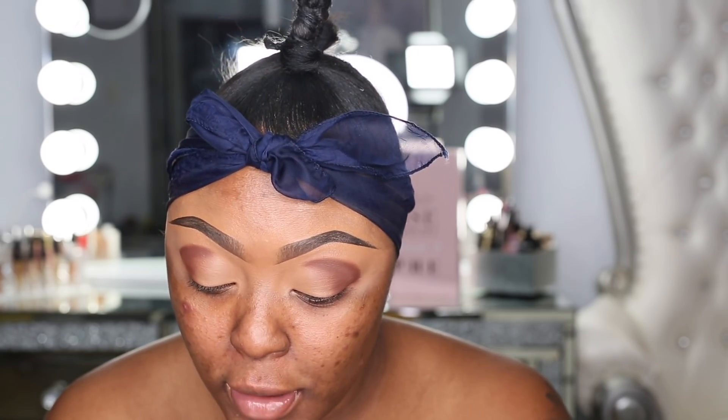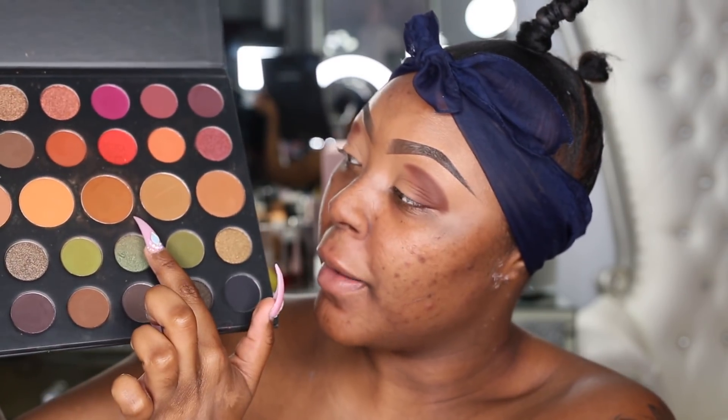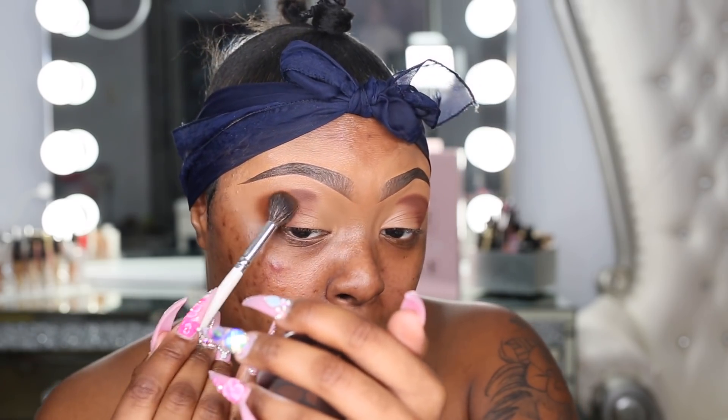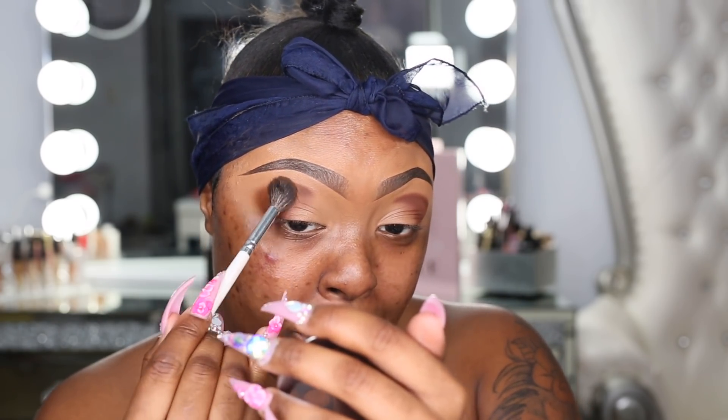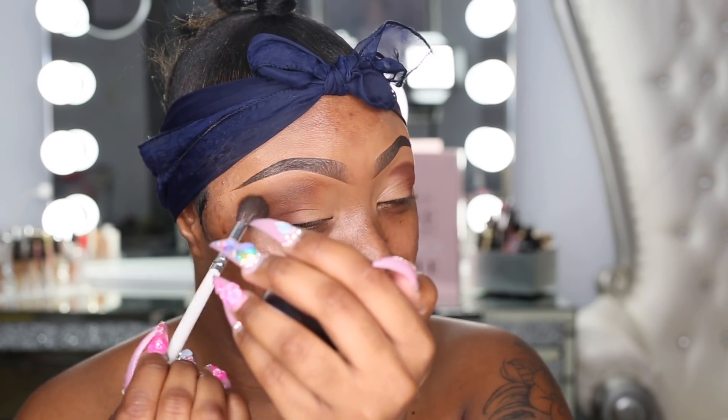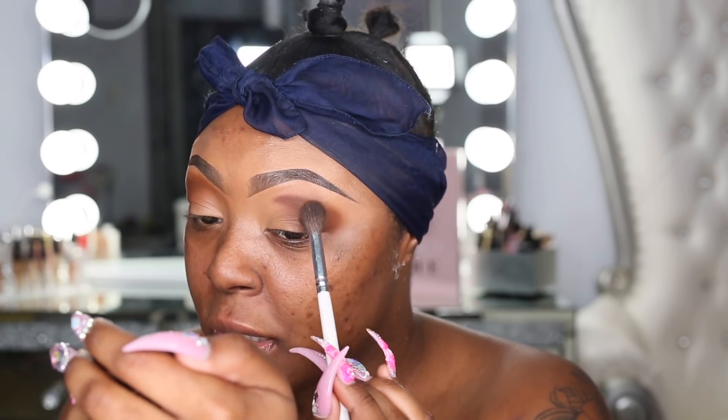I like to take a big fluffy brush for the second color because I like it more diffused. This is the Jaclyn Hill x Morphe Collection Brush. I'm going into my Morphe 35A palette and grabbing this shade, basically packing it on top of that brown we just laid down. Don't worry about being too precise because you're going to go back in and define it more. If you have pretty lids, use tinier brushes — I only use this one because it's quicker and more efficient.